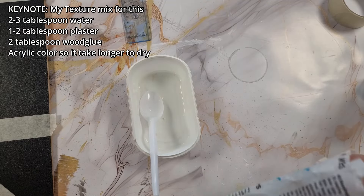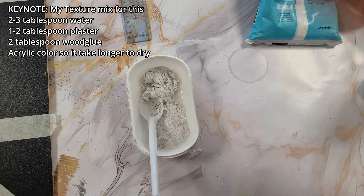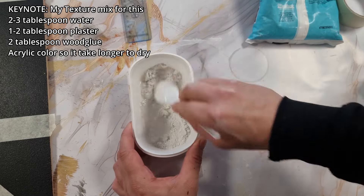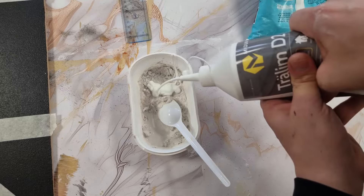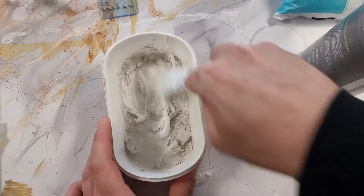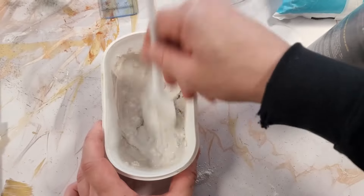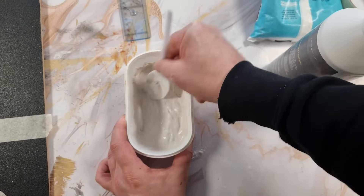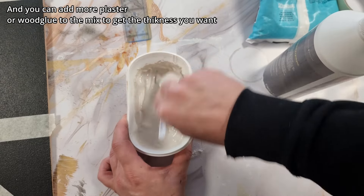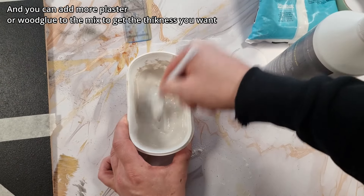You can start to mix the plaster. I will use about three tablespoons of water with about two tablespoons of plaster and two tablespoons of wood glue. I will put down the desired acrylic color, and you can add more wood glue, more plaster, or acrylic color to get the viscosity you would like to have in the mix.